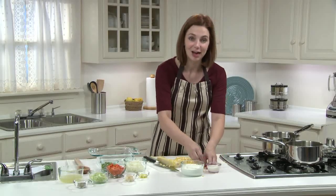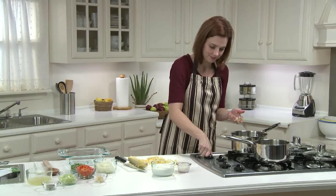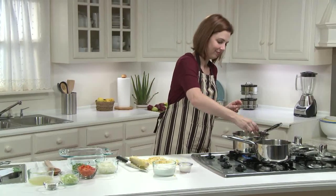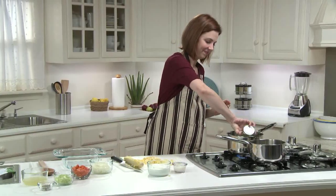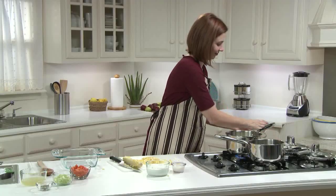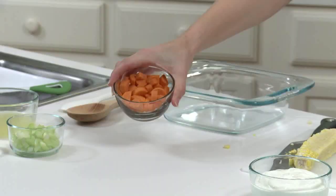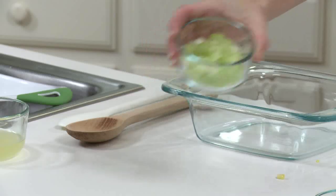I need one cup of corn, which is about one to two cobs depending on their size. In this large sauce pot, I'm going to heat a teaspoon of olive oil over medium-low heat. And I'm going to add two teaspoons of minced garlic, three quarters of a cup of thawed frozen peas, one onion that's been chopped, three quarters of a cup of chopped carrots, half a cup of chopped celery, and those sweet corn kernels and the corn milk.